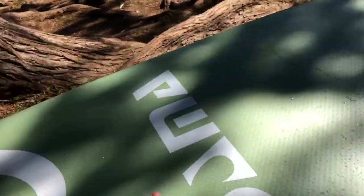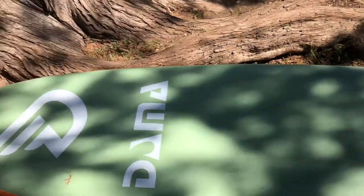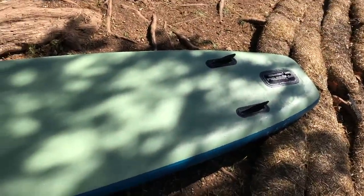No holes, no nothing. Not even a scrape. That might have hit a rock right there, but listen — there's no damage to it. It passed the test.